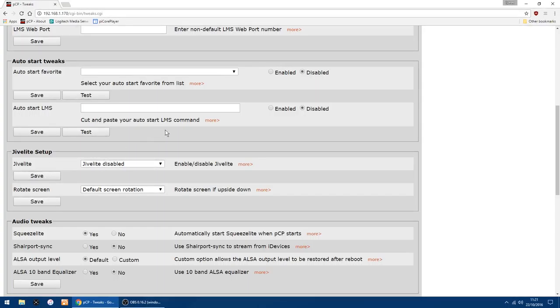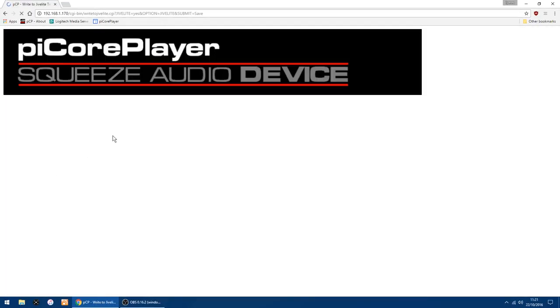Jive Lite is the main display and control panel when using Pi Core Player. You want this if you're using the 7-inch touchscreen like I am. Click on the dropdown, click Enabled, and click Save. There's a setting just below — I'll show you when it's set up. It's downloading Jive Lite now. Sometimes the screen can be upside down, so you may need to rotate it, which I'll show you in a moment.